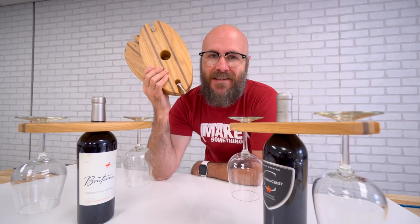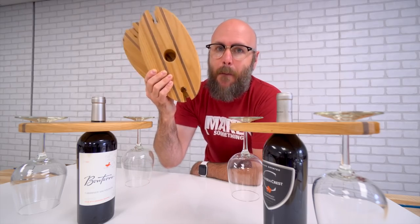I'll see you guys in a few days. As always, be safe, have fun, stay passionate, and make something.